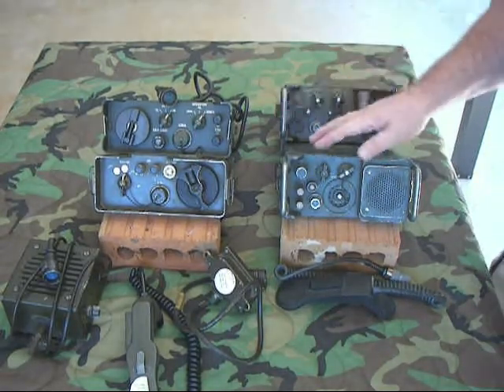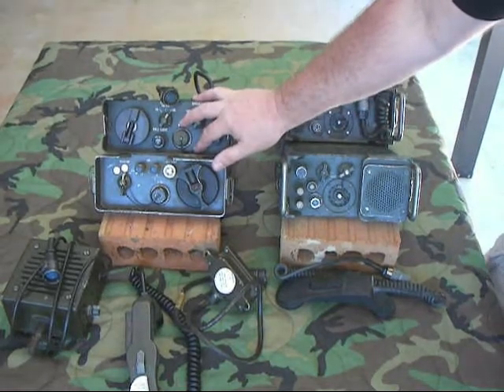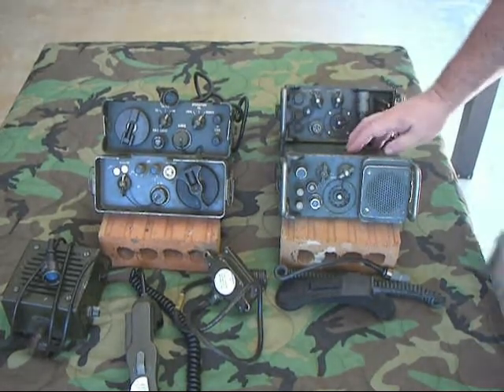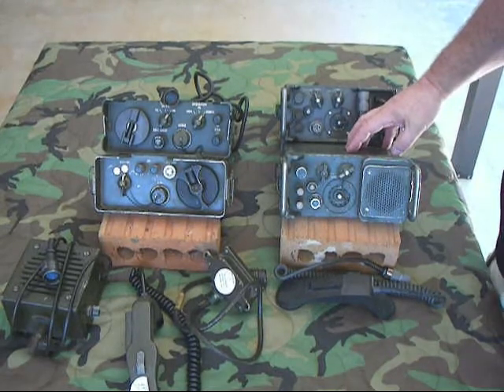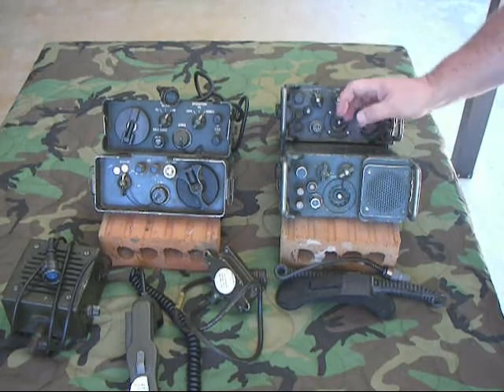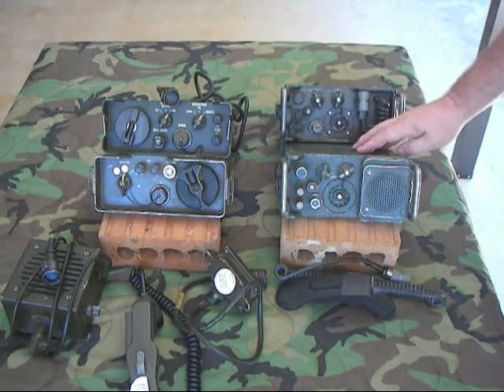About the early 1960s, they started working on a replacement for the ANGRA-6 and came up with the ANGRA-39, also called the 'Angry 39' by Army troops. This was in use from the early 1960s into the 2000s — we still used these when I was in the National Guard big time.